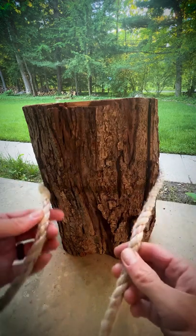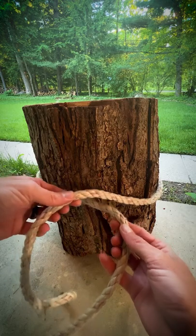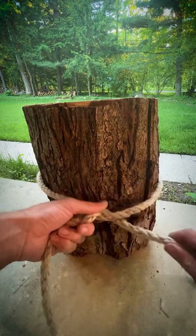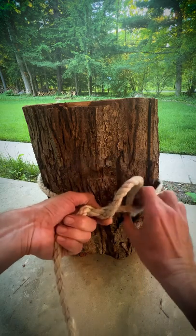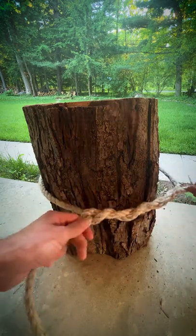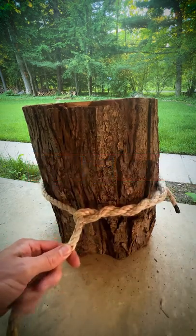Go around your material, leave yourself some tail right here. Cross over, bring your tail back under, and then three to four wraps. Cinch it up — there's your timber hitch.